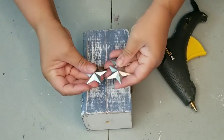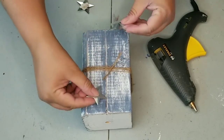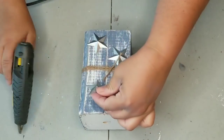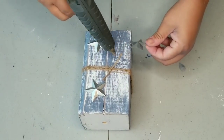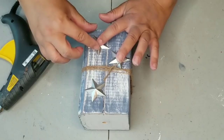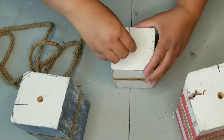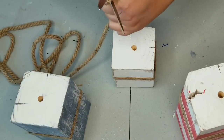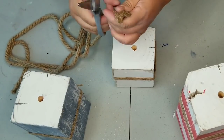Remember those little stars I removed from the tag on my first project? I'm going to use three of the four and place them on the blue block, securing them with hot glue — it just gives them that extra little touch. Now I'm dry fitting to see how long I want the strings to be, then I'll cut three of them, place hot glue in each hole, and place the rope in them.